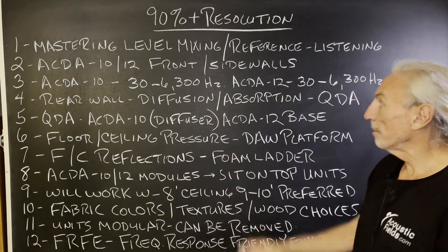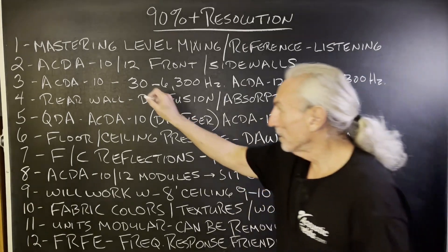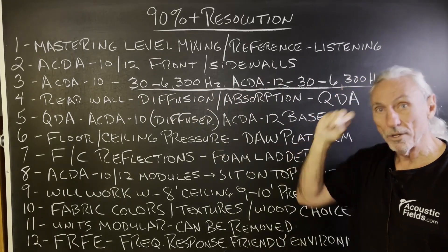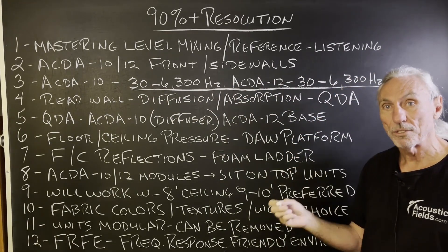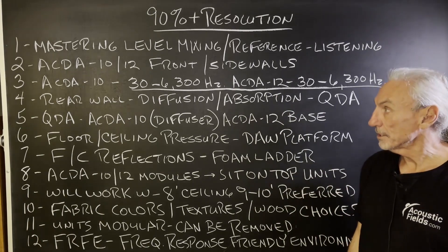ACDA 10s and 12s on the front and sidewalls — some combination of both, because they have different frequency responses. Depending on what you've got going on in your room in terms of usage and dimensions, we'll prescribe some combination of those two surface areas.